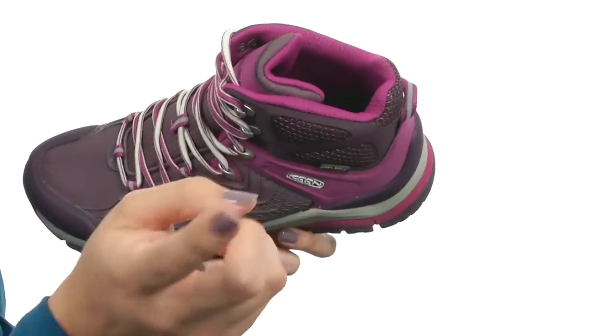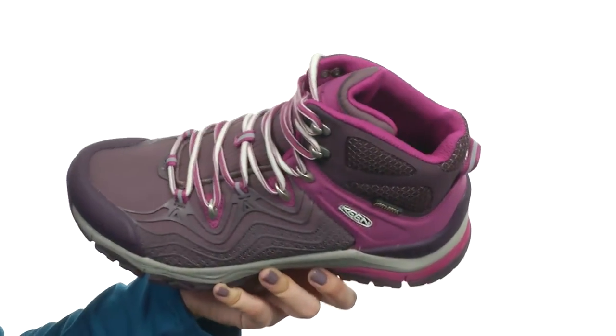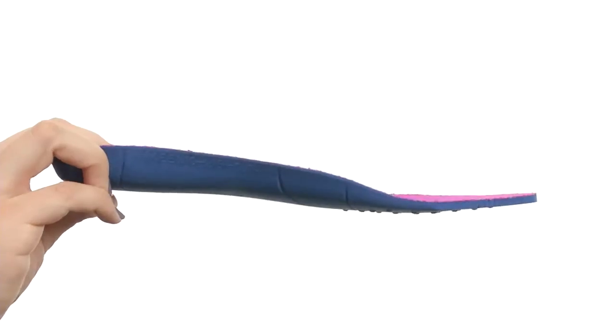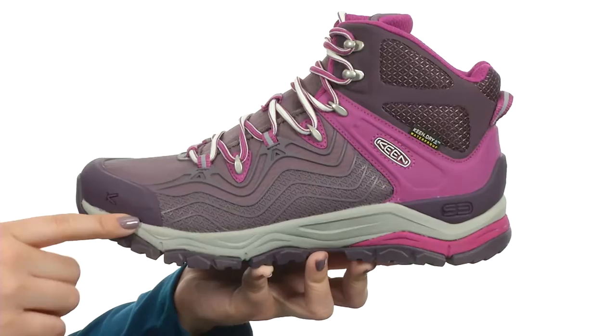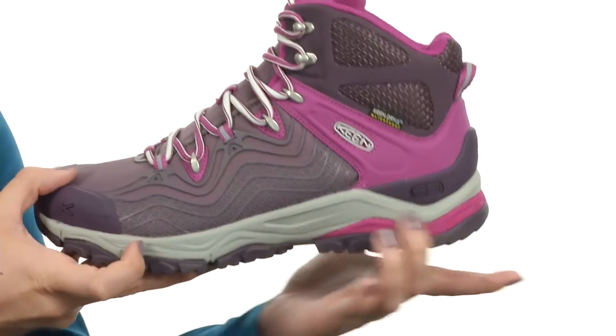You've also got Cleansport NXT for natural odor control. The inside does have an insole with nice cushioning and support. You also have a dual density compression molded EVA midsole for that underfoot support.